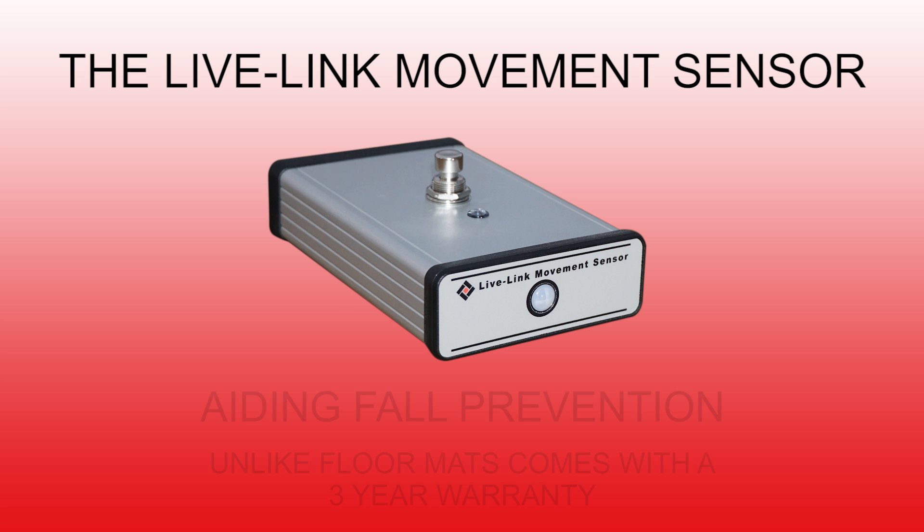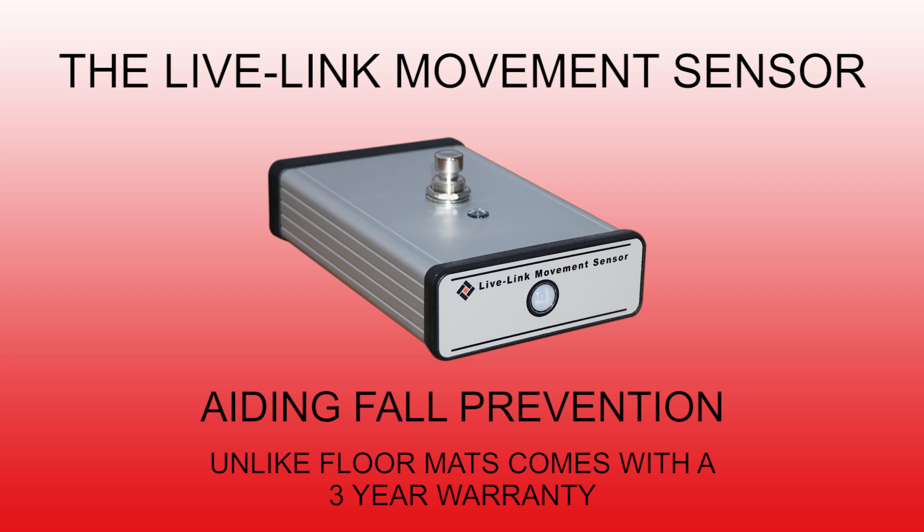The LiveLink movement sensor has been designed as a fall prevention aid in care homes. It can also be used in hospitals as well. You've got residents now that are getting older and frailer, and you need a piece of equipment to monitor them.